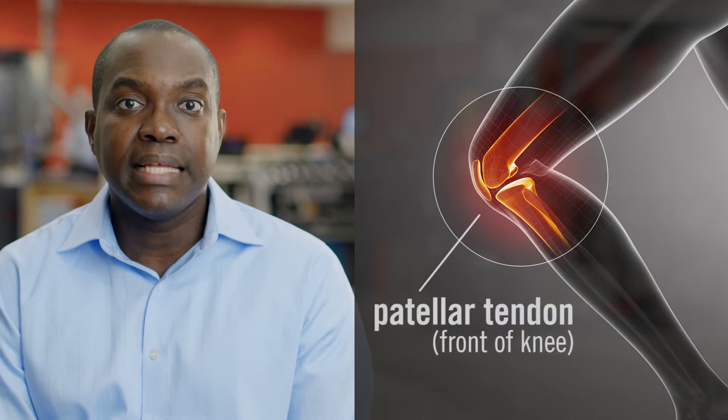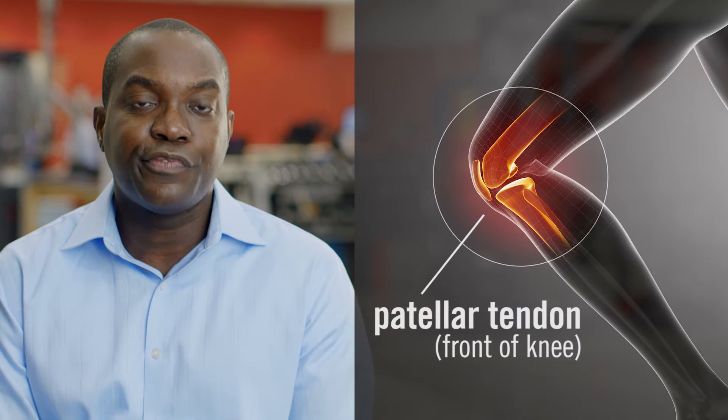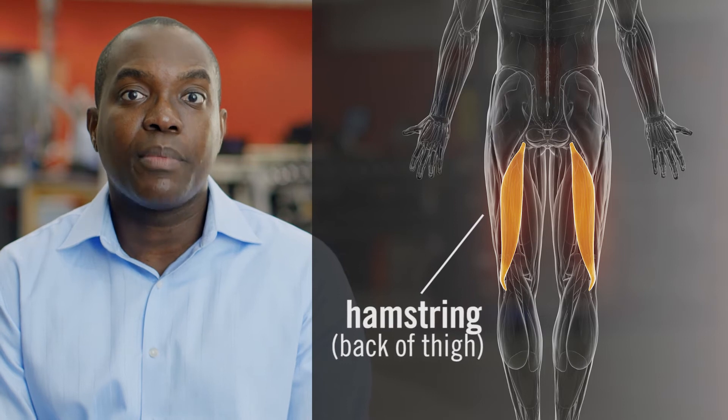There are two main places in the body where ACL grafts come from. The first is from the patellar tendon — we take a sliver of the patellar tendon, which is in the front of your knee. The second kind of graft is from the hamstring — we take two hamstring tendons from the back of the thigh. During an office visit, we'll go over all the pros and cons of each type of graft and talk about what's best for you.